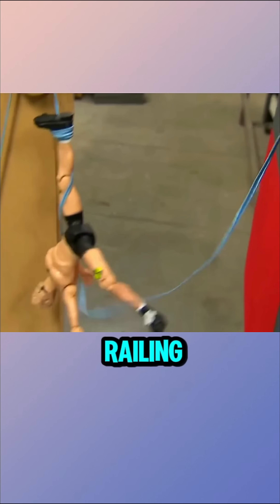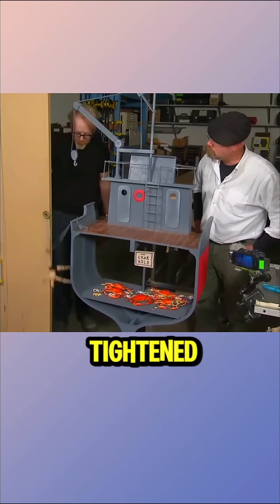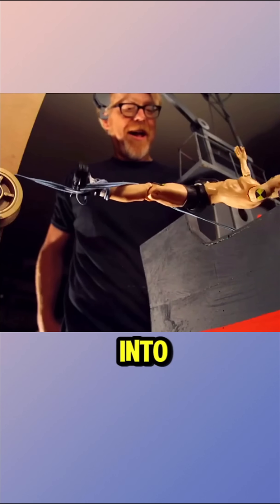In the first trial, the dummy just collapsed and got caught on the boat's railing. In the second test, the rope tightened more securely and pulled the dummy into the water.